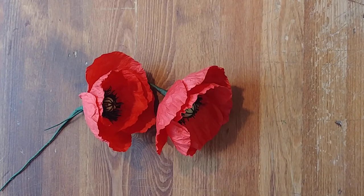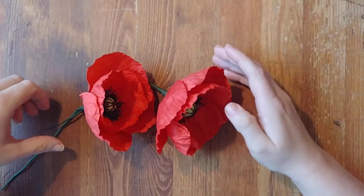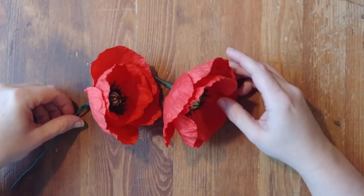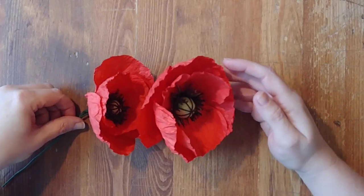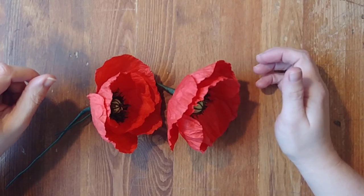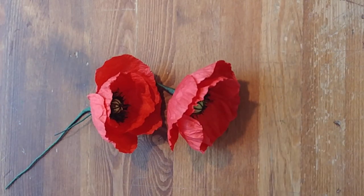Hi guys, this is Krista from Mosaic Party and Event Design and today I have some Blooms by Mosaic for you. A couple of days ago here in Canada was Remembrance Day — a day that we honour and support our veterans from past wars and all that they do to help with our freedom. We all wear red poppies to support and honour those efforts and those that we have lost. So I thought it fitting to do some red poppies this week and show you how I'm building them.